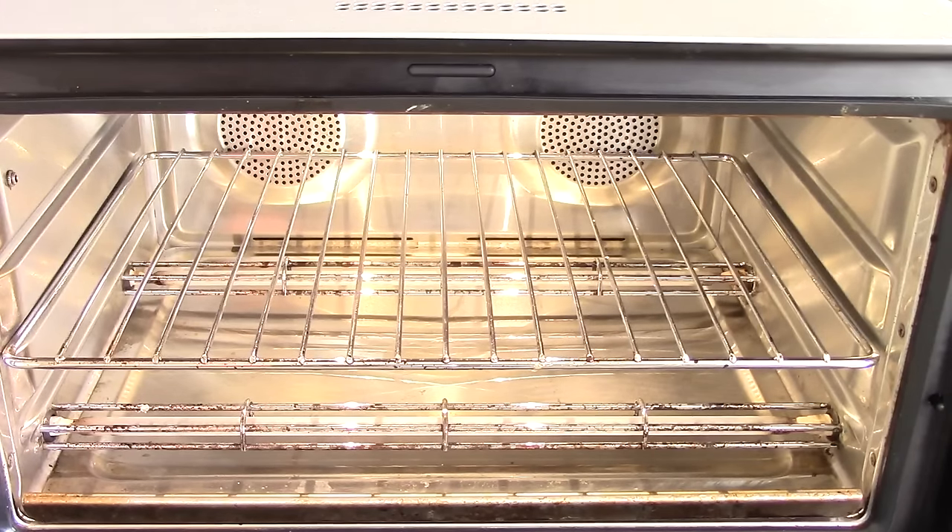What separates this oven from others is why it's so expensive and why I justify it. I can clean it to look like the first month I got it — and I've had it for two years. You can't beat that. You put in the food and it recognizes it; you don't have to know the time or temp. The app shows you what you need, how to make it, how to cut it up — everything — and sends the time and temps to the oven. That's just incredible value.